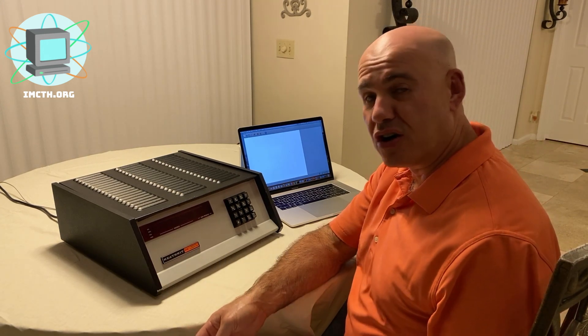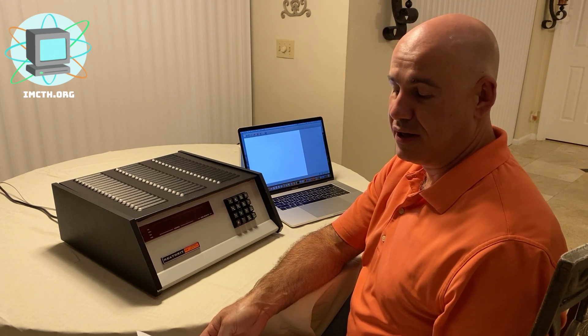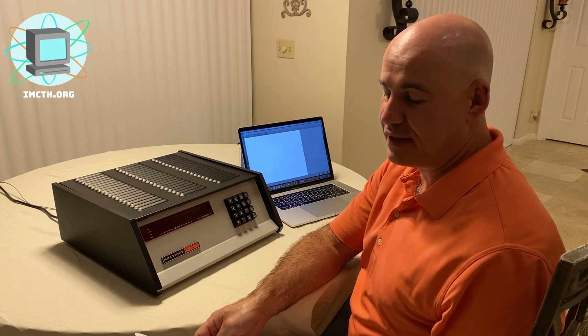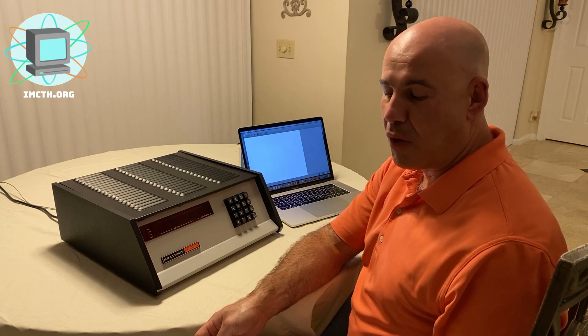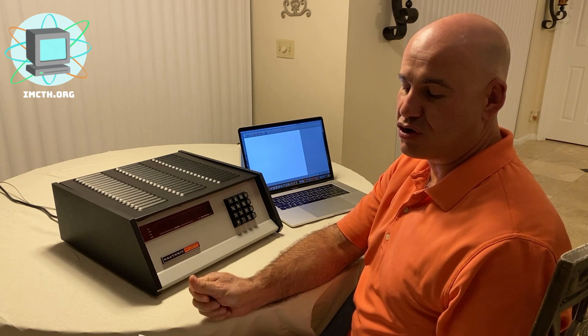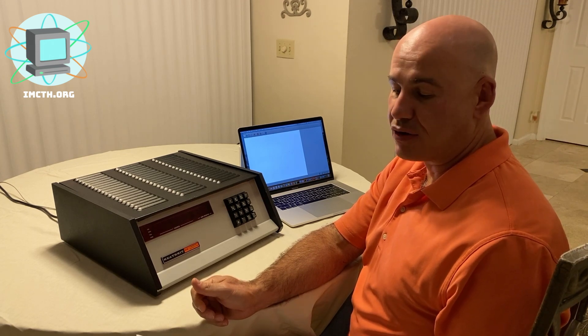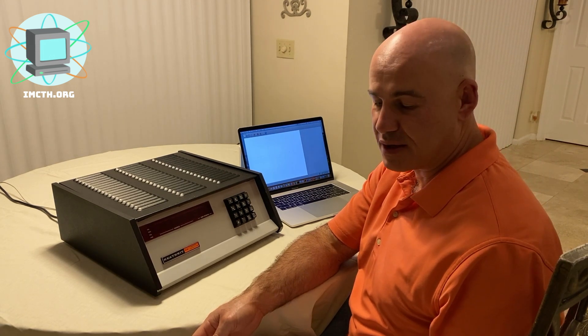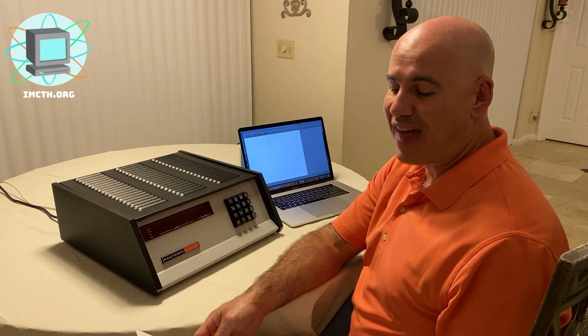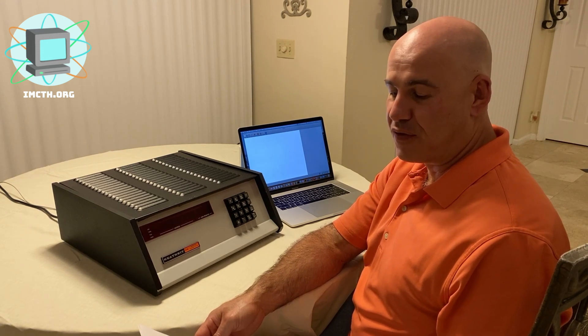MITS announced the Altair 8800 in January 1975 and started selling kits soon after. Marketed to electronic hobbyists through trade magazines like Popular Electronics, the company founders felt there would be limited appeal and expected to sell only a few hundred systems. Instead, they received orders for thousands in the first month.